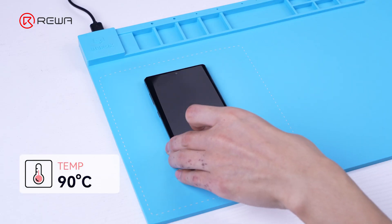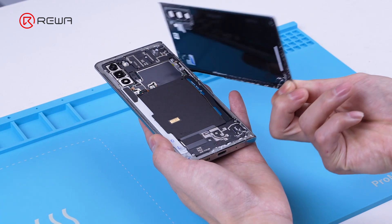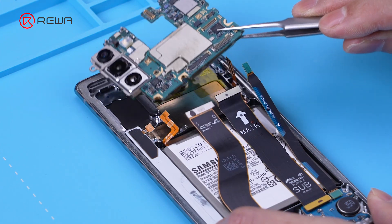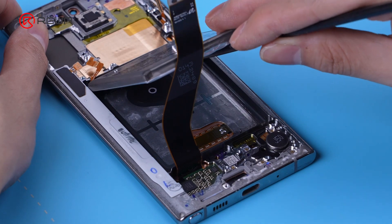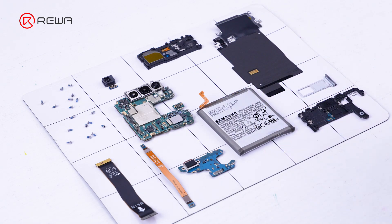Place the back cover of the phone facing down on the heating pad and set it to 90 degrees for heating. Remove the back cover, motherboard, battery, and other components in sequence. It is recommended to store the removed parts and screws in a fixed position to avoid loss.